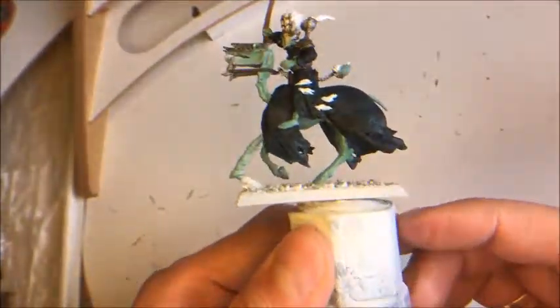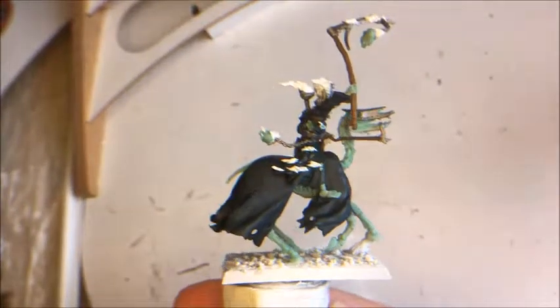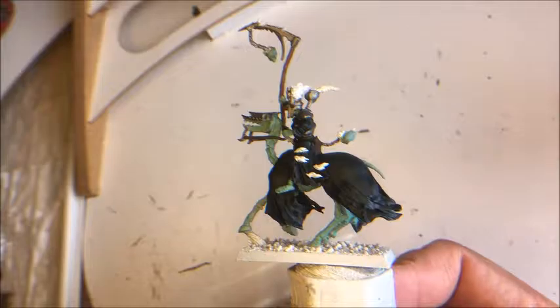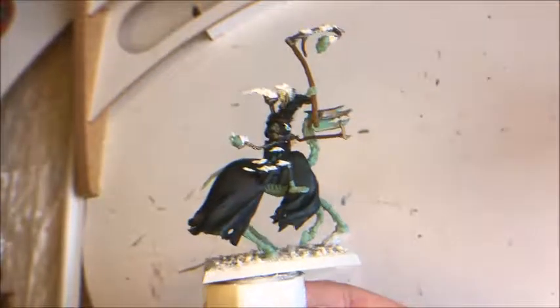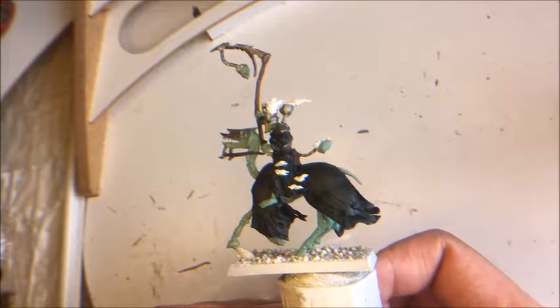All the bone — the Celestial Grey — has now been painted with Nihilakh Oxide. I will put this miniature aside and let it dry for about an hour. I think I will make this a part one, and then continue in part two. See you in part two.